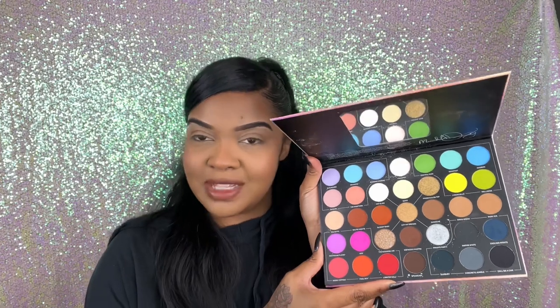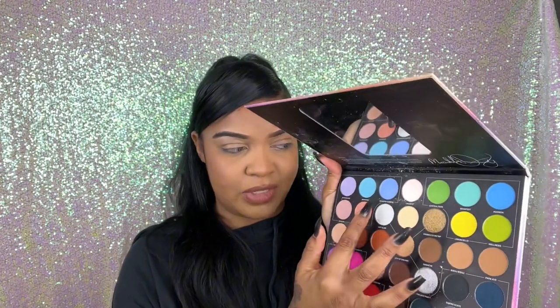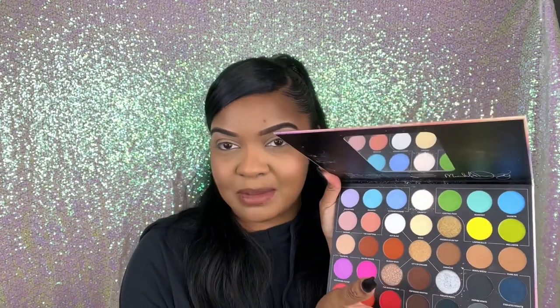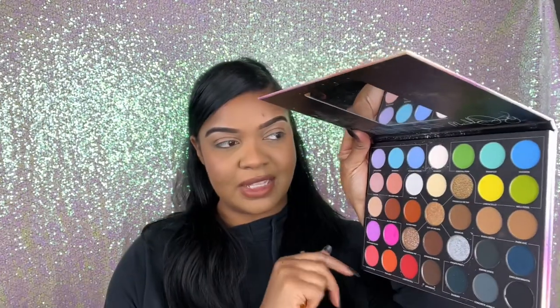We're going to do something similar — not exactly that — but I feel like something blue would be cute. We haven't really done an intense blue look in a while. The last time we used this palette we had an issue with one of the blues. I can't remember which one — I think it was either Hudson or Diamond Iceberg — something went wrong, so let's just give it another chance. Everybody deserves a second chance... well, some people do.